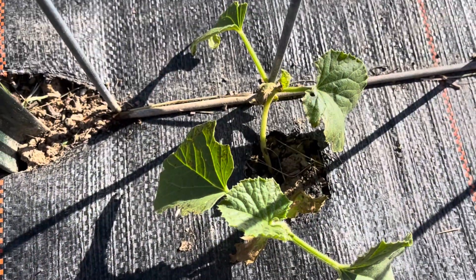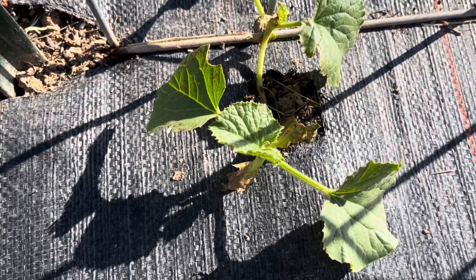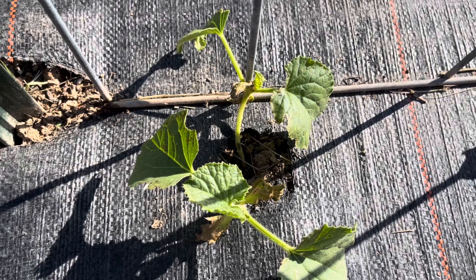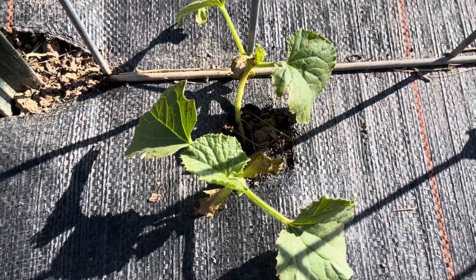Unfortunately my cucumbers are doing awful — I don't know what's going on with them. Not everything is perfect. Each year something will grow super and something else is going to struggle. This year the cucumbers are struggling.